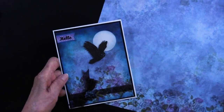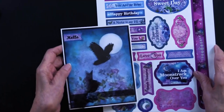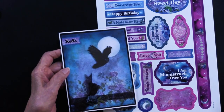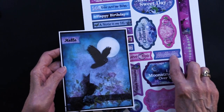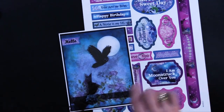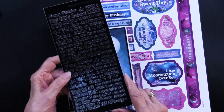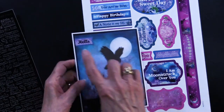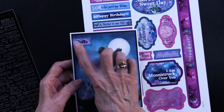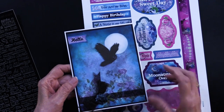Teresa added some of the die cuts. This 'hello' is a dazzle but done onto a die cut — it's got the texture and the colors, but that area has purposely been left empty. What Teresa did is take our Tiny Words and Phrases sheet in black, which has a gazillion images on it, and simply placed the 'hello' there, trimmed it off, and put it right on her card.